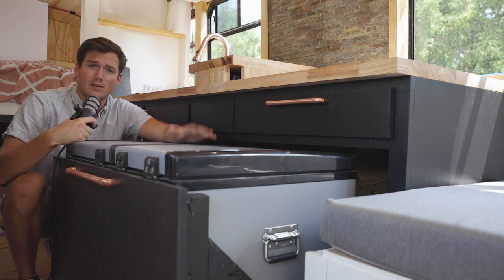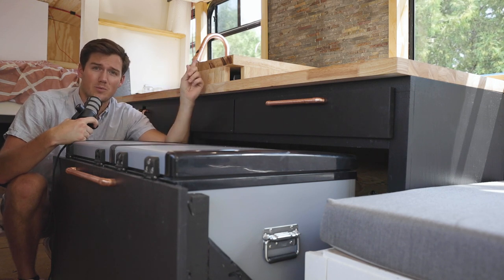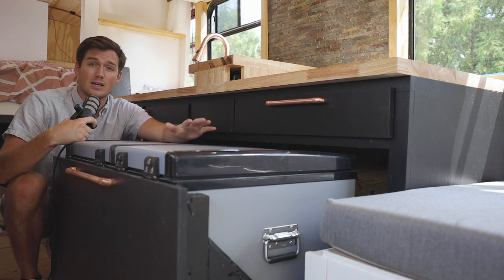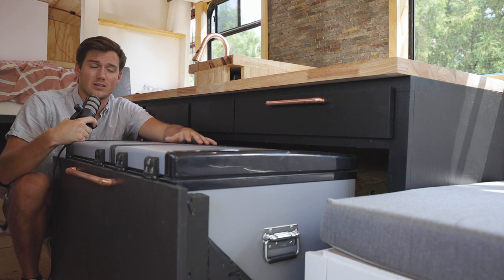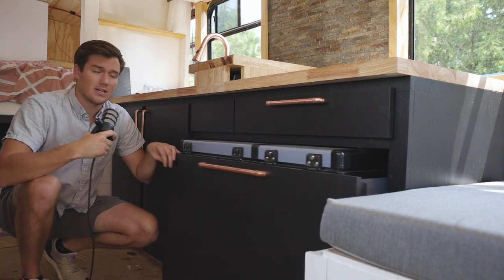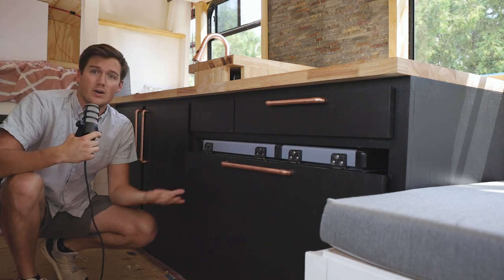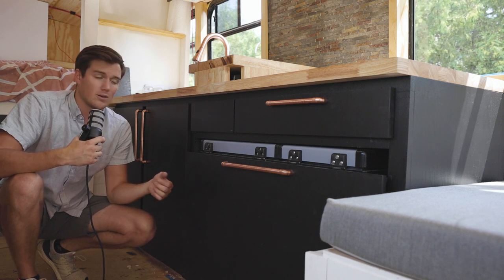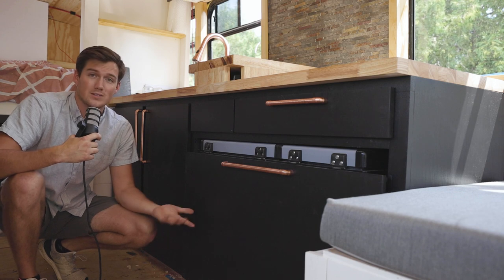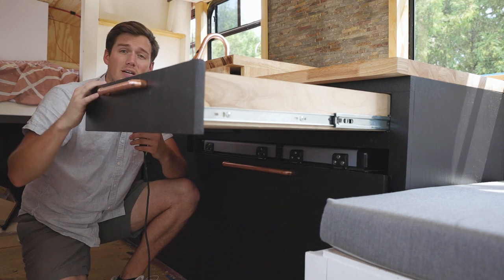The fridge is mounted on 500-pound drawer slides, similar to the ones used for the couch build — plenty of holding power and slides in and out with ease. I added simple latches to hold it in while driving. The only thing left to do is wire the fridge in — just connect some wires — and then we're good to go.